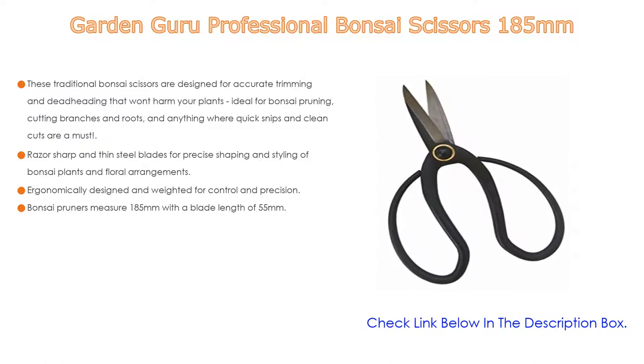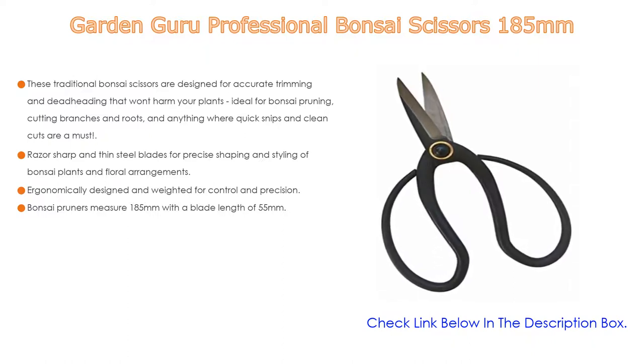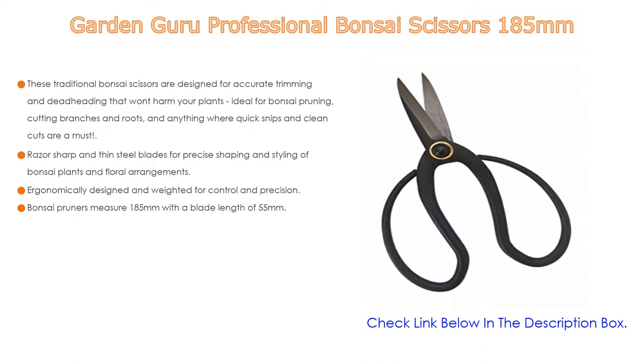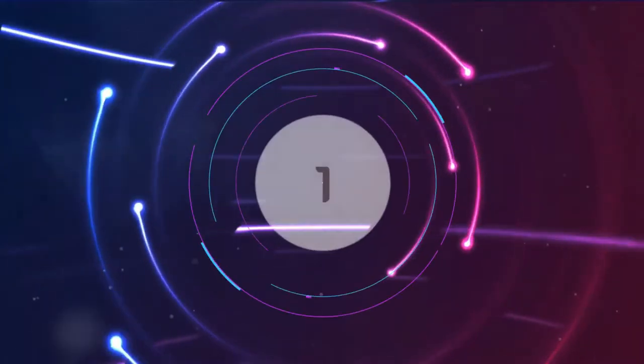Ergonomically designed and weighted for control and precision, the handles are strong, lightweight, and comfortable. These bonsai pruners measure 185 millimeters with a blade length of 55 millimeters and weigh eight ounces. This butterfly-shaped pruner is the most common bonsai tool in Japan and makes a great gift for any bonsai enthusiast.